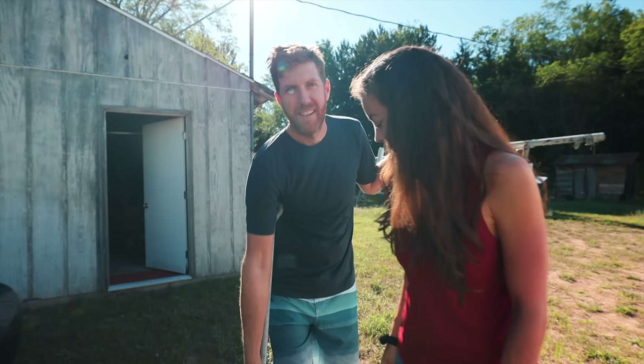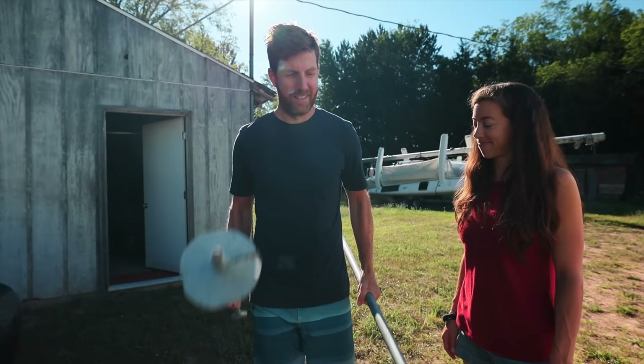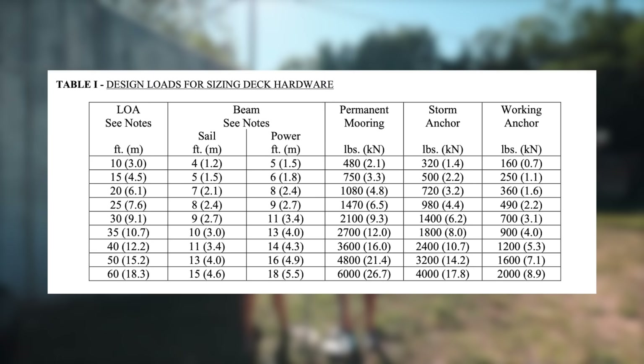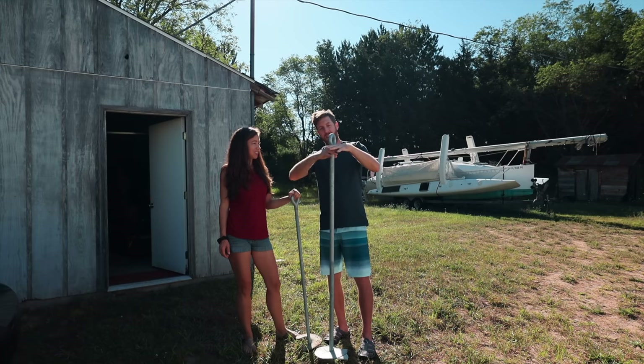The boat's on land right now, which is cool for when we want to work on it, but boats are supposed to be in the water. So we have to build our own mooring. This is our new anchor — or maybe this one. We don't know yet. This anchor has 3,500 pounds of holding capacity; this one has 2,500 pounds of holding capacity. These screw into the ground, and this anchor is going to screw all the way down into the seabed so that only the eye is remaining.